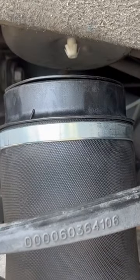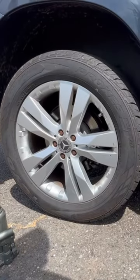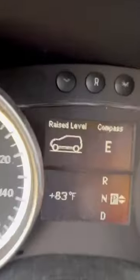Since the new air spring is completely collapsed I placed a bottle jack underneath the knuckle to raise the spring to meet the retaining clip. Reinstall the wheel, torque the lug bolts down, and now it's time to hop in the vehicle and hit the raise suspension button. Once the dash reads raise level it's time to go for a test drive.